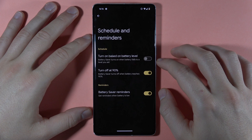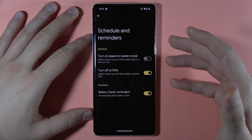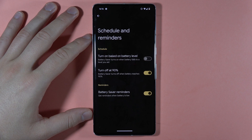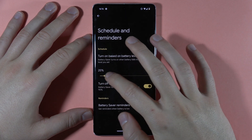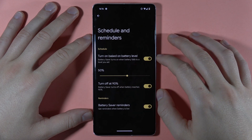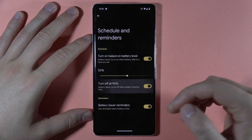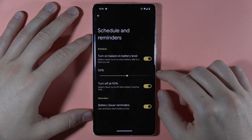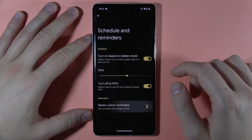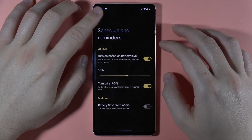We can also set the schedule and the reminders. For example, you can turn on the battery saver based on your battery level — we can set it for example at 50% of the battery. You can also turn it off at 90% of the battery when you are charging your phone. And we can get battery saver reminders when the battery is low, which you can turn on or off if you want.